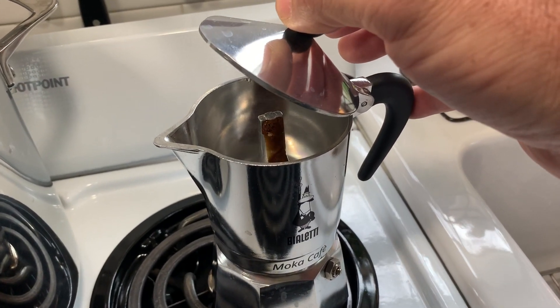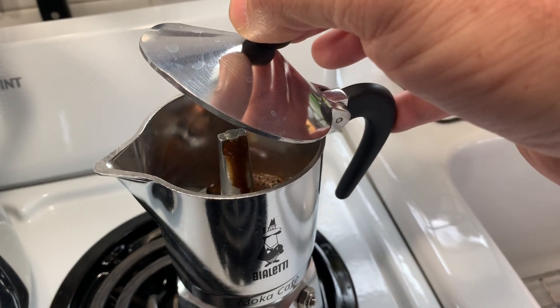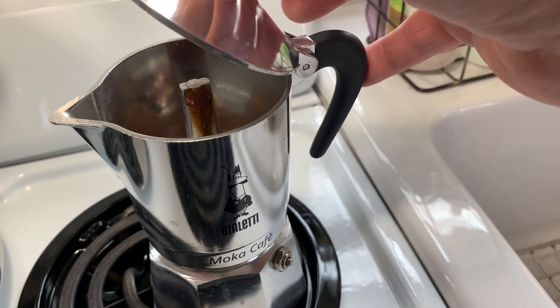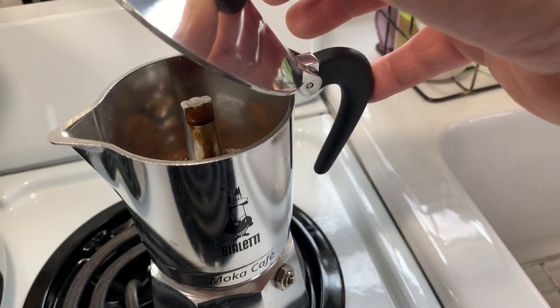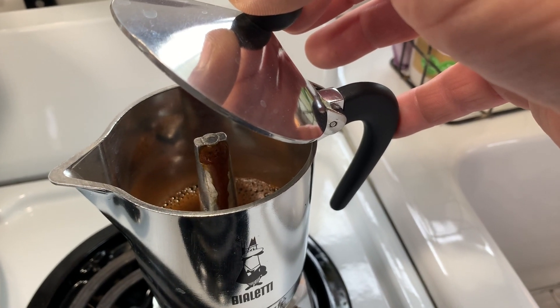Alright, so now you can see the coffee is starting to come out. We're going to go ahead and wait a little bit, and then once that coffee starts accelerating out of there, we'll go ahead and take it off the heat and let it finish off the heat.